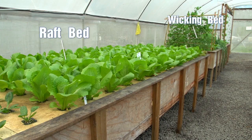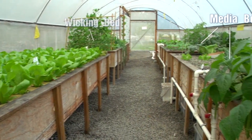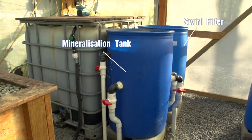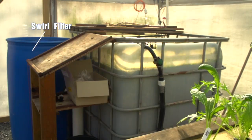This is our Indy 23 system and as you can see it comprises a raft bed, wicking bed and two media beds, and we also have two fish tanks left and right. We've got a mineralization tank and we've got two swirl filters, one for each fish tank.